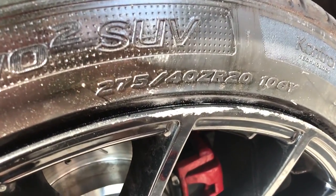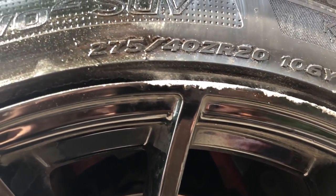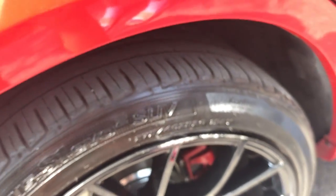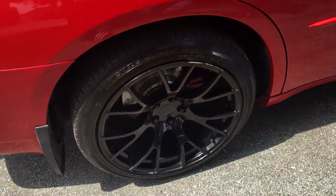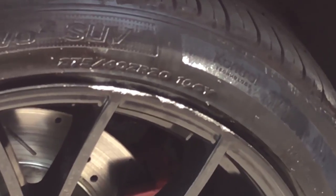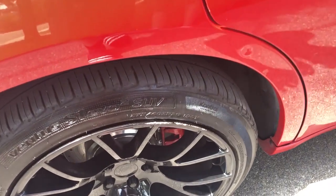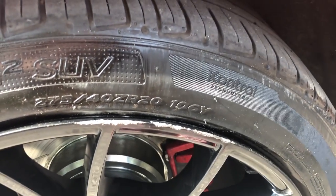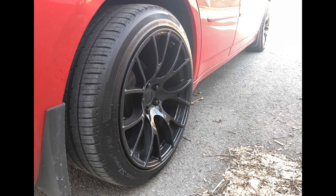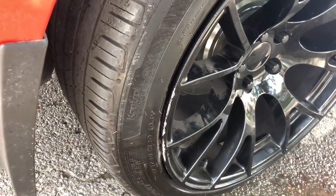Unfortunately, someone else was driving my car and I had the luxury of witnessing them rub up against the curb with my back passenger side rim. The setup I had on at the time was 275 tires stretched out on a 20 by 11 inch rim, so the rim lip does stick out a little bit and is exposed to elements like curbs. As they hit the curb, the rim took the brunt of the damage and got scraped up pretty good as you'll see.